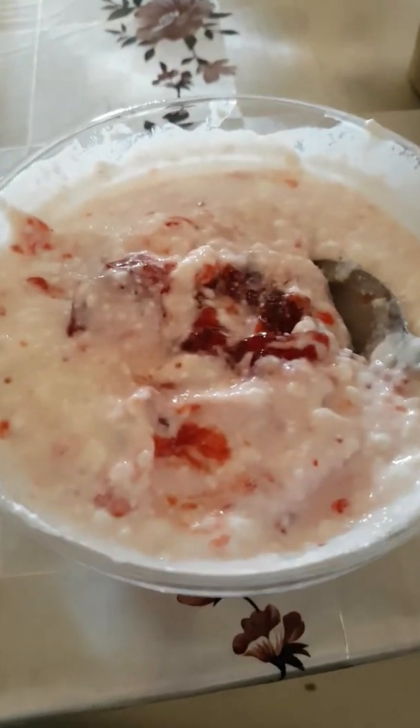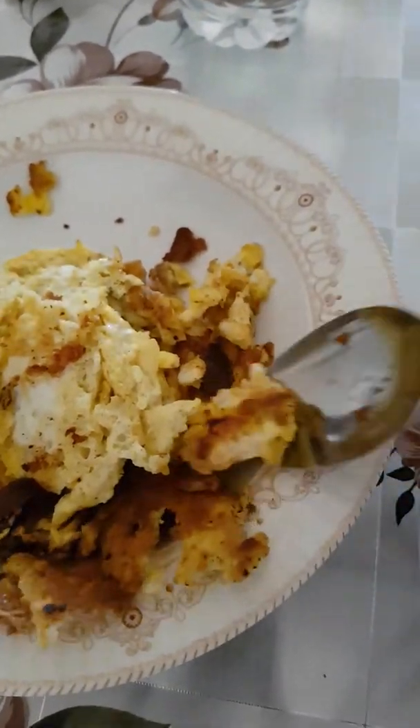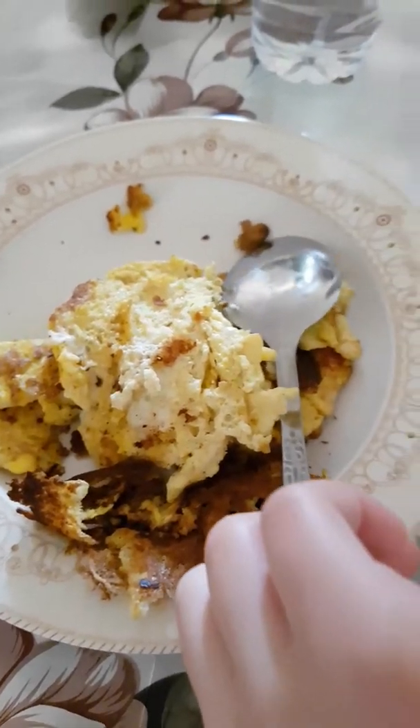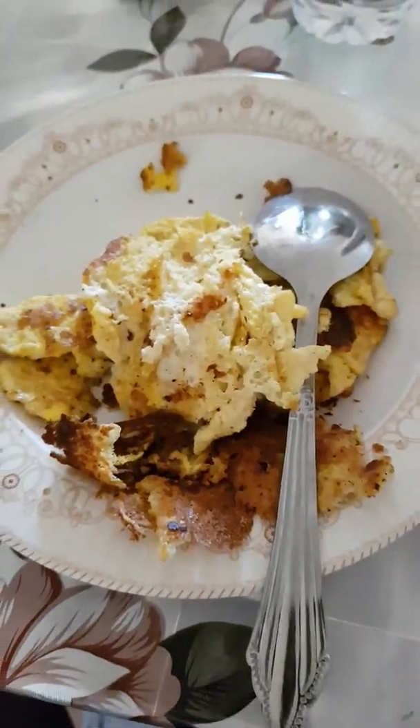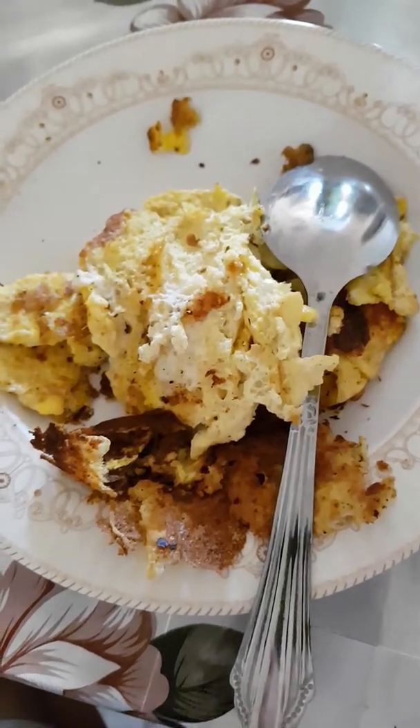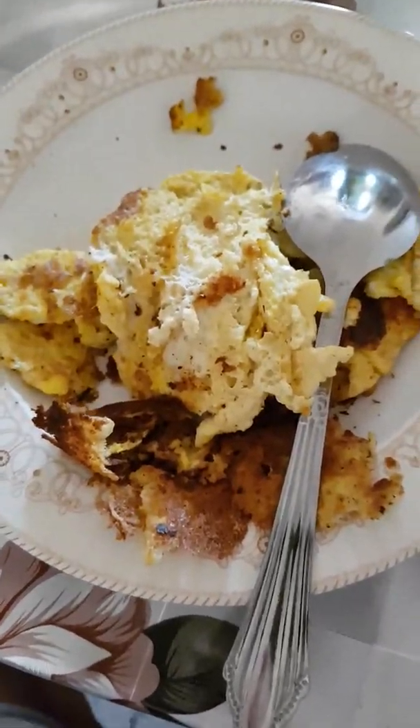You can use any type of fresh yogurt, like Greek yogurt or something. Let's try some egg now — so yummy! It's a perfect combination: egg and fresh yogurt for breakfast. Please try this at home, and please like and subscribe to my channel. I'll see you guys in the next video — bye!